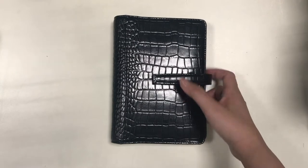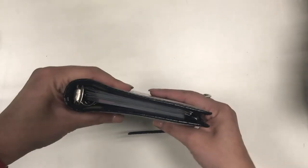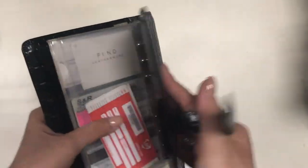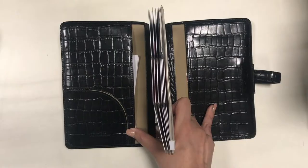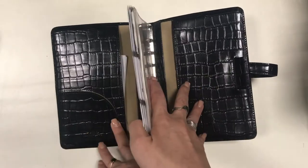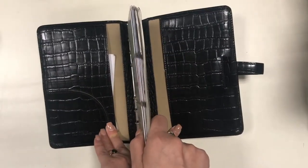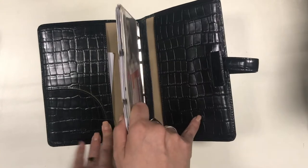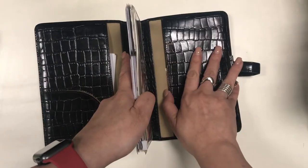Next we have this personal sized Fino binder which has 20 millimeter rings. I have made a video about this in my channel and I will link it down below, and I also made another video about how I use this binder as a satellite binder. When I'm not using it as a satellite binder, I'm using it as a wallet, giving my Filofax Compact Penny Bridge a rest. I think this Fino binder is going to hold up better than the Compact Penny Bridge because it's made of real leather.